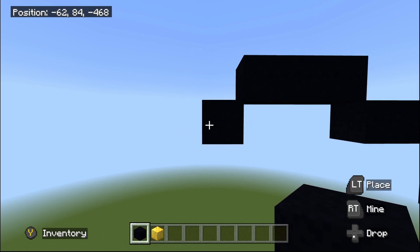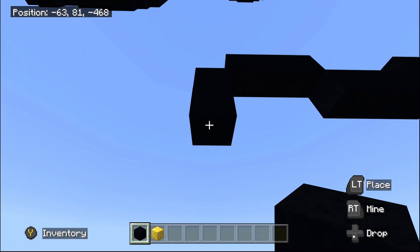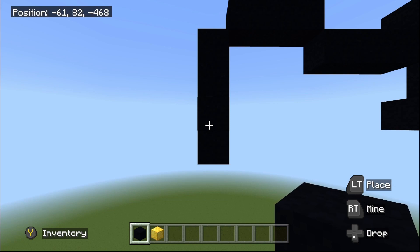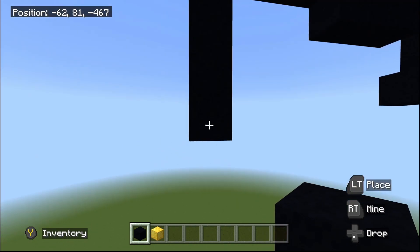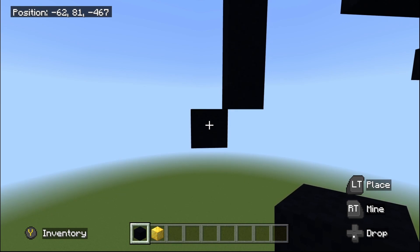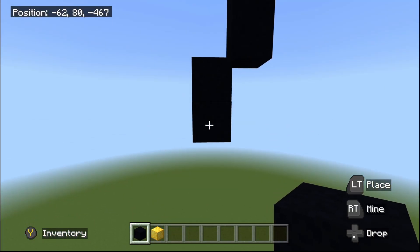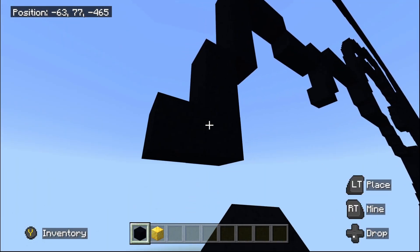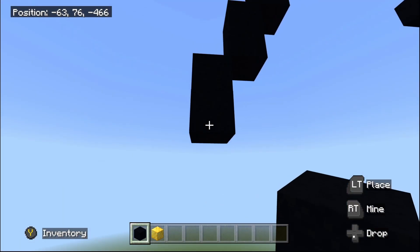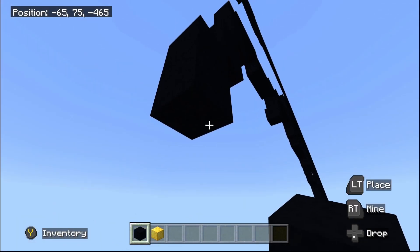Once you've done this bottom-left diagonal, place three black concrete going underneath: one, two, and three — four in total right there. Then do one bottom-left diagonal, then one black concrete going underneath, then another one bottom-left diagonal, then another one black concrete going underneath, then another one bottom-left diagonal.